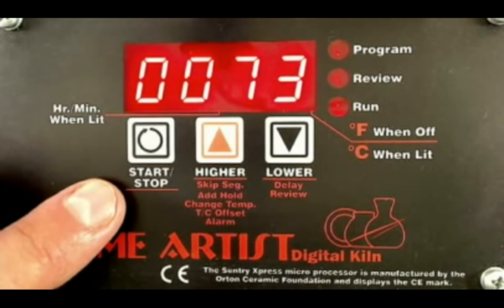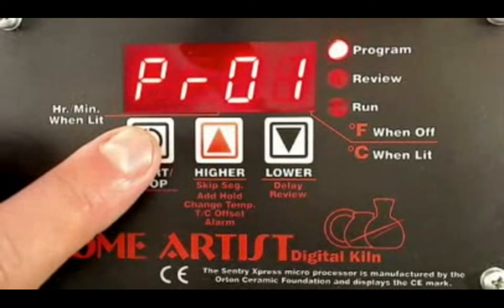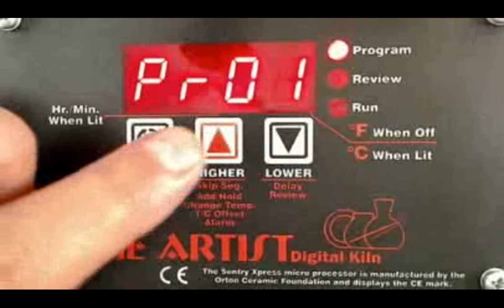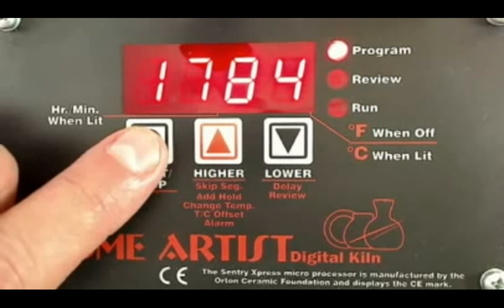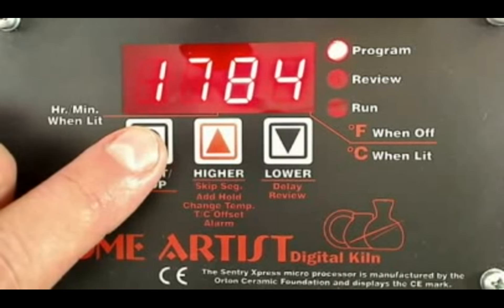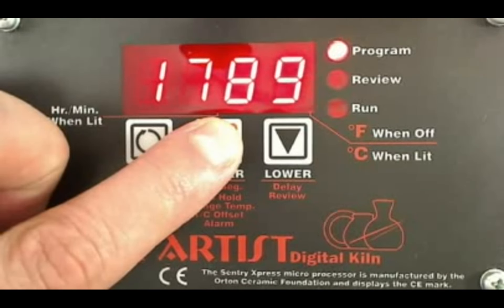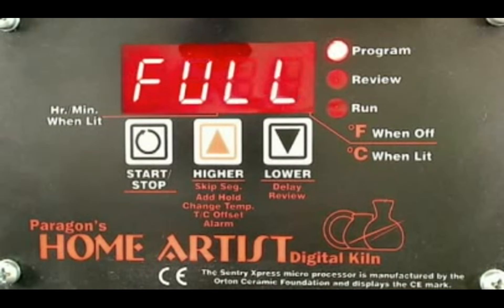The program that I use for my Raku firing may vary from other artists — every artist will have a different method and different temperatures that they fire to. I'm going to do program number one as my Raku firing. Now it's saying RA1, which is ramp one — how many degrees per hour do you want the kiln to go up? We want to program this kiln to fire as quickly as it can. So I'm using the up arrow — right now it's at 1784 — and once it gets to 1800, it changes to 'full,' which means we're going to turn on all the elements and heat up as quickly as we can.